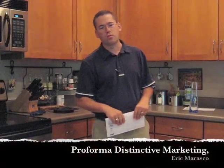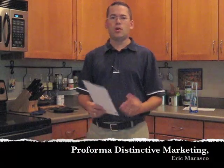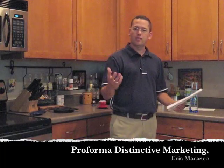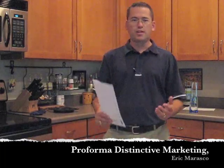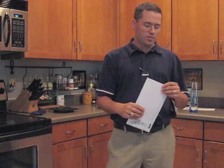Hey everyone, Eric Morosko, Performing Distinctive Marketing with the Espresso To Go Show. And as I always say, I hope you have a fantastic day. Today I'm going to do another product review — it's kind of the thing I've been doing over the last couple of weeks. People seem to like it, so I'm going to keep doing it for a while, though I'll probably deviate a little as we move forward.